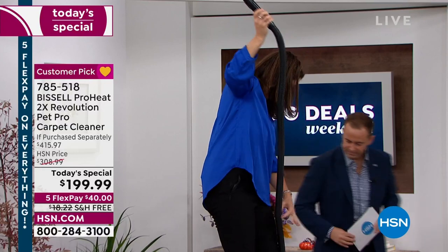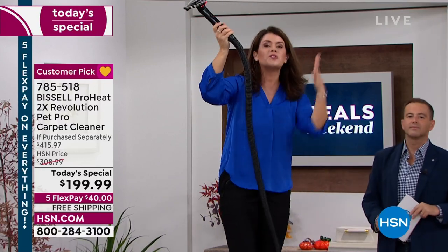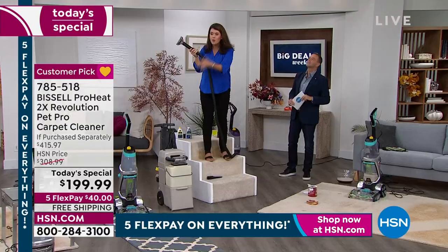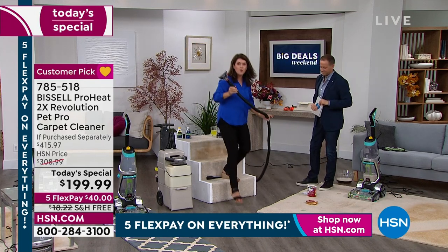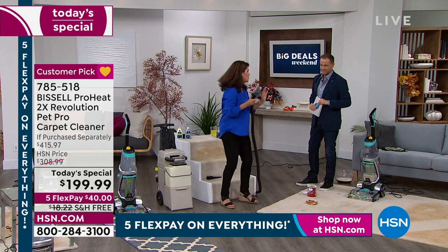This comes with a hose, and I want you to look here — it's almost 9 feet tall. The rental machine is never going to have that. Look at how light and easy this is. So now we're going to romance the tools that are only included in this.